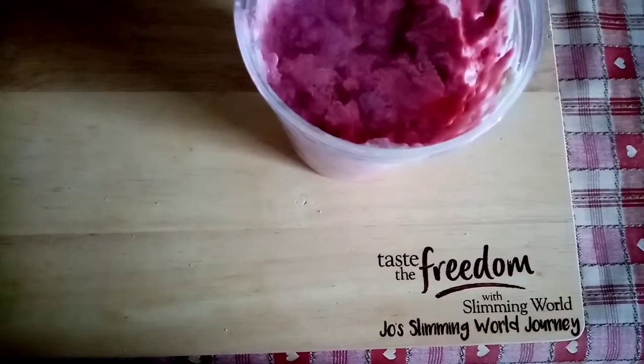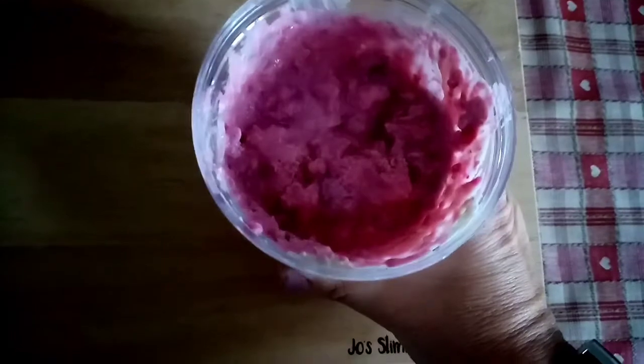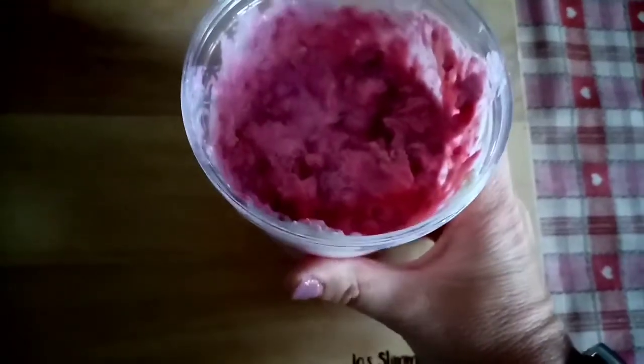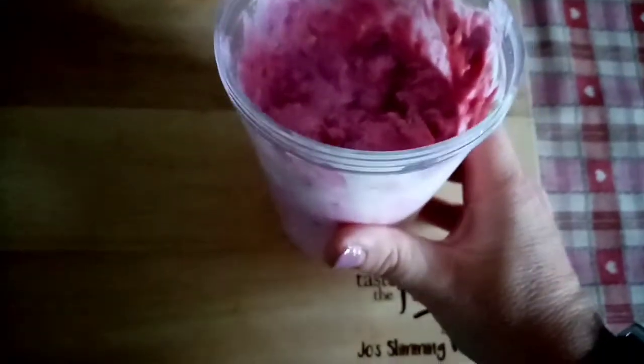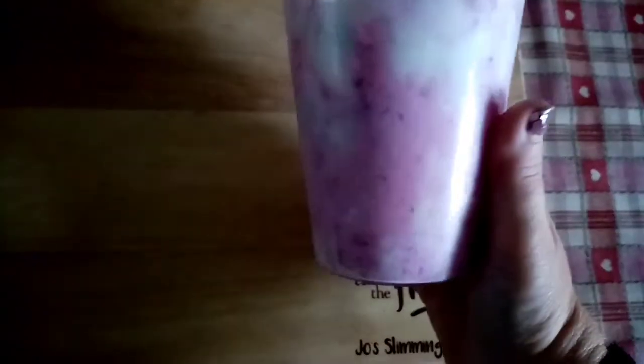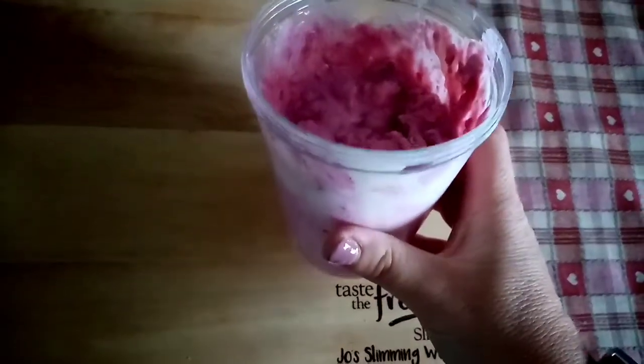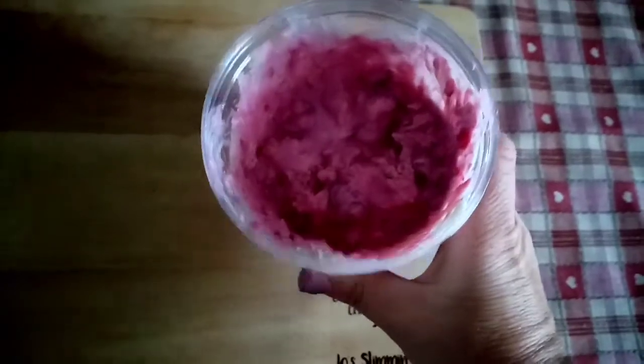Good morning and thanks for joining me again today. It is Thursday the 8th of September and for breakfast this morning I have got overnight oats. In here there are 40 grams of oats from a healthy extra B, and then I've put one of the vanilla protein yogurts from Aldi's for one and a half sins, and there's a pile of frozen raspberries which have now defrosted and made a nice juice in there.